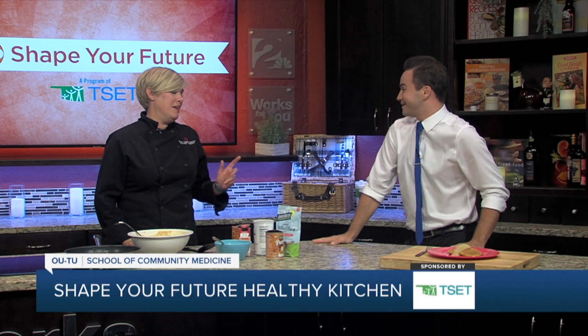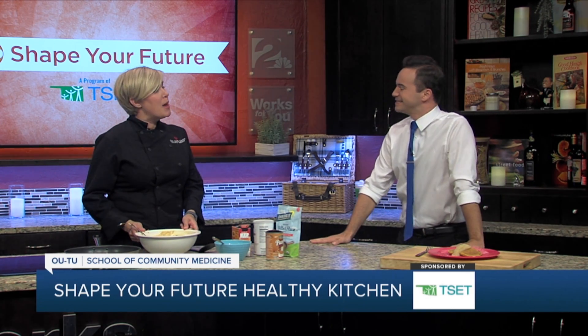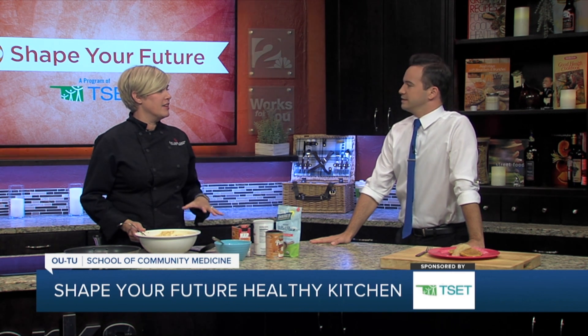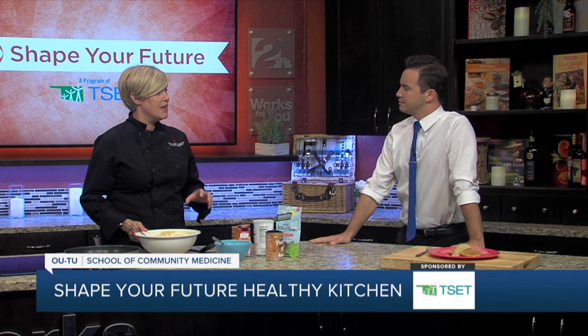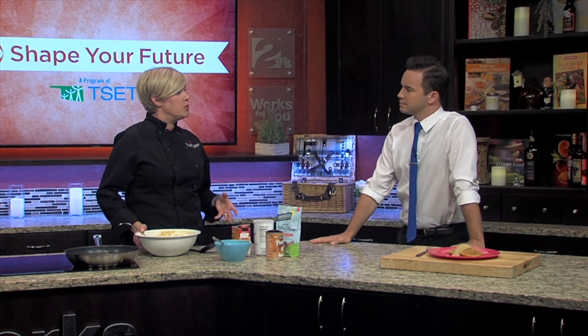So breakfast, snack, breakfast for dinner, whatever you want to have. We're going to make some pumpkin pancakes. This is basically a very traditional pancake mix, but we've added some pumpkin puree and we've actually taken half of the all-purpose flour that you would normally use and replaced that with oat flour.